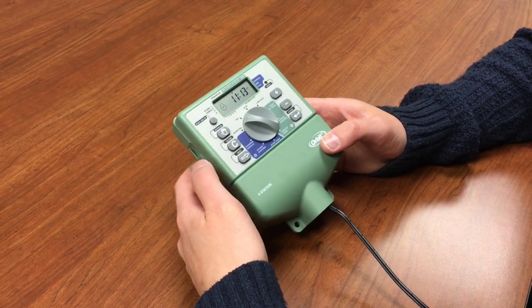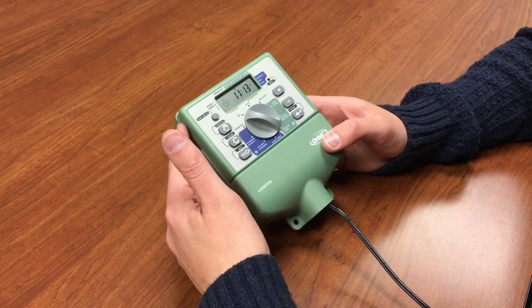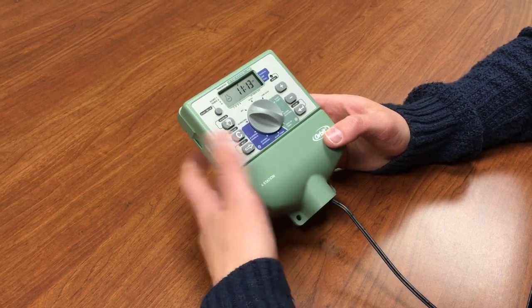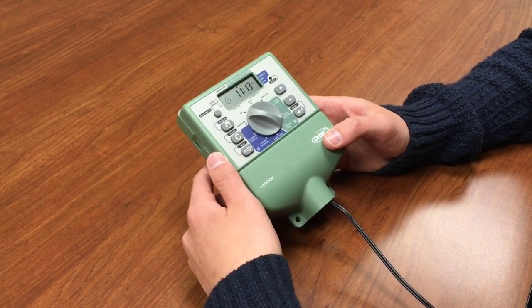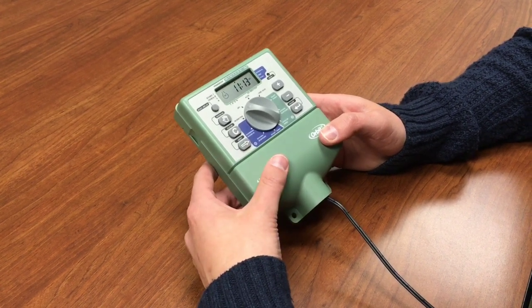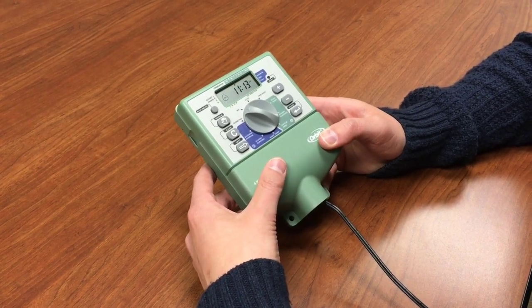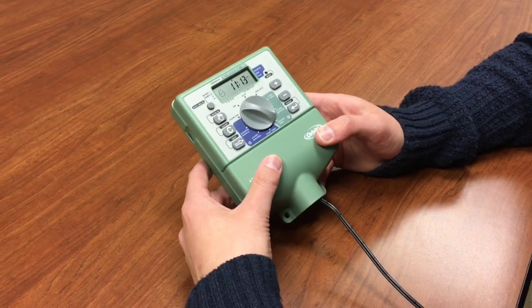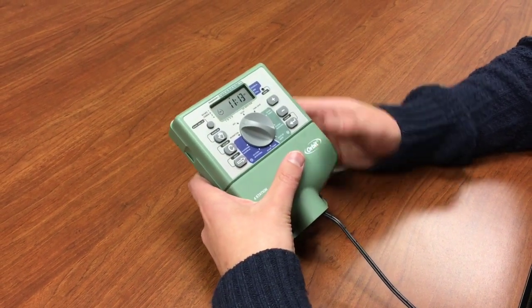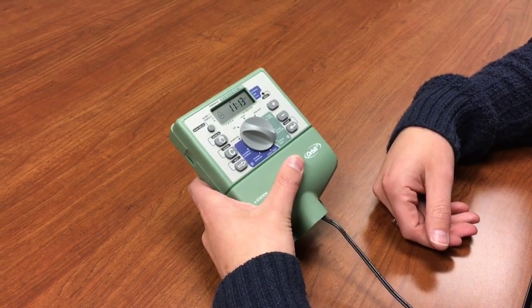In this video we're going to show you how to program the Dial Star timer. This timer was released close to 12-13 years ago, so it's been discontinued, but we wanted to give those who still have one the videos they need on how to program it. I've already set the date and time, so we're going to go ahead and start programming.